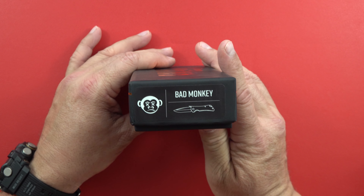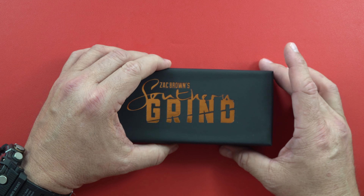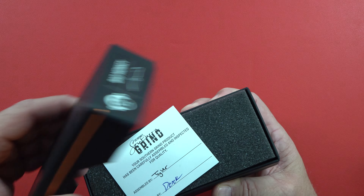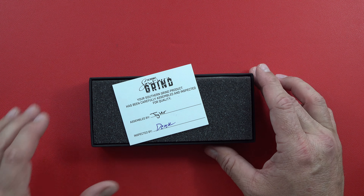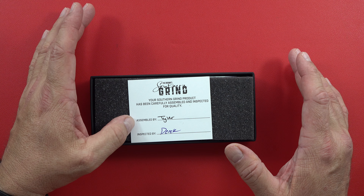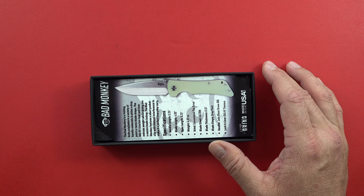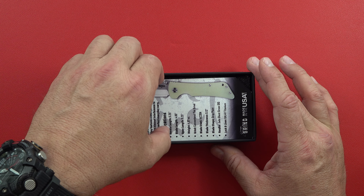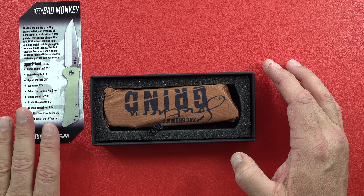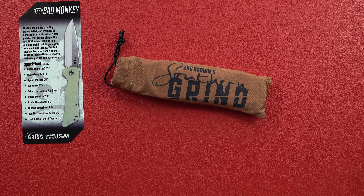This is Zack Brown's Southern Grind company, and it is called the Bad Monkey. It has a great list of options written out on a sheet that I'm going to go over. It says who assembled it and who the inspector was from Southern Grind, which is kind of cool. This is the cheat sheet of all the specs. It comes in a pretty cool little gift bag — the packaging definitely gets a 10 if you like stuff that's packaged well.